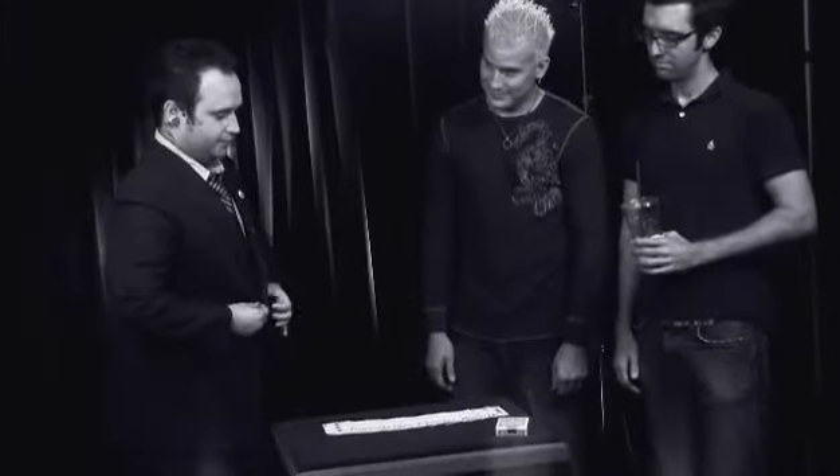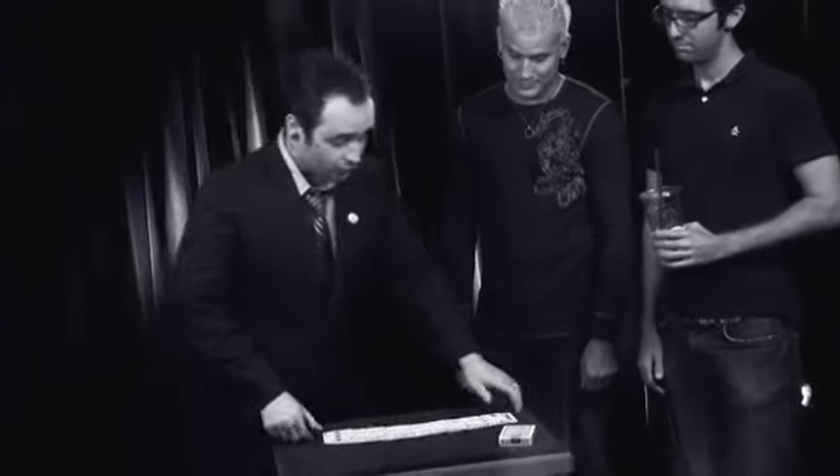I'm going to show you something. I've got a pack of cards here — an extraordinary exhibition seen with the fingertips. So Morgan, to begin with, I'm going to ask you just to give these cards a shuffle.